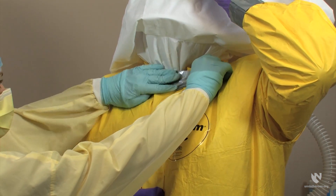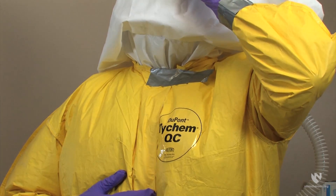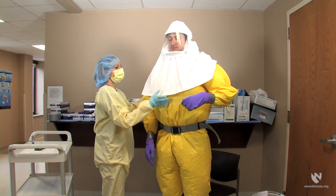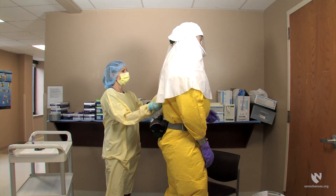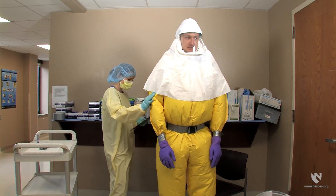For additional protection, the zipper closure can be sealed with duct tape. The donning partner can now pull the outer layer of the hood down over the donner's shoulders. Finally, perform a safety check with the donning partner.